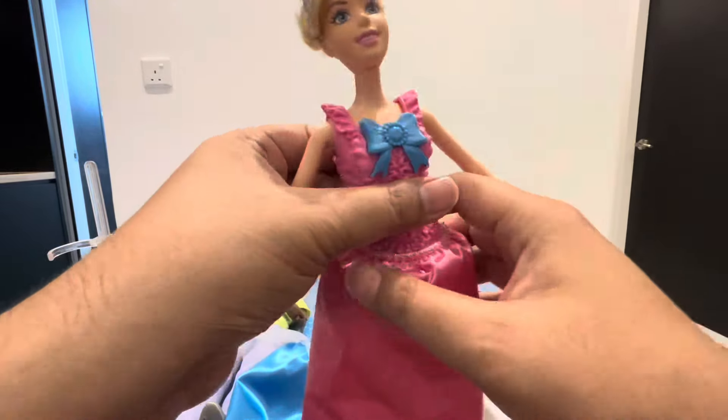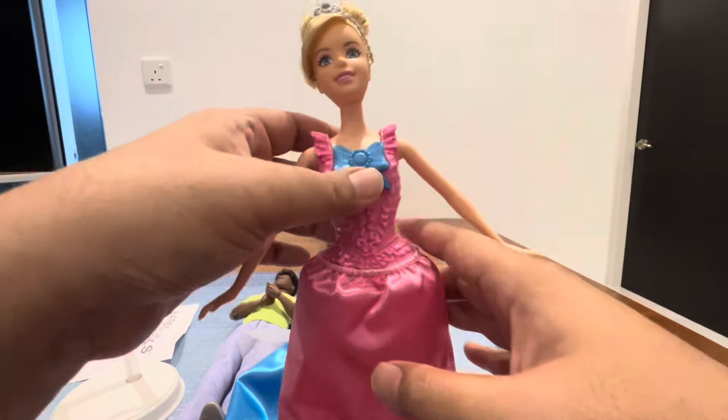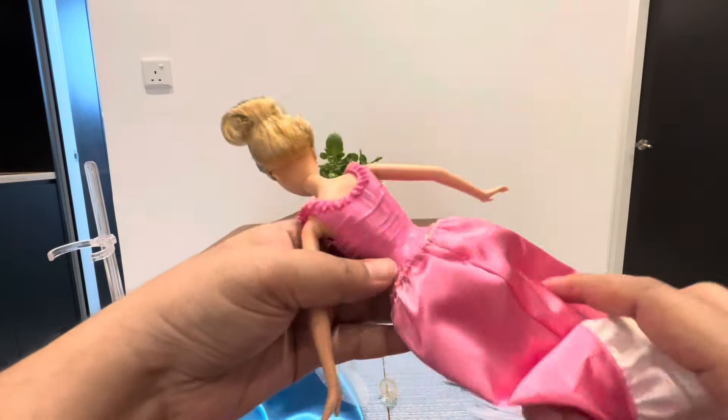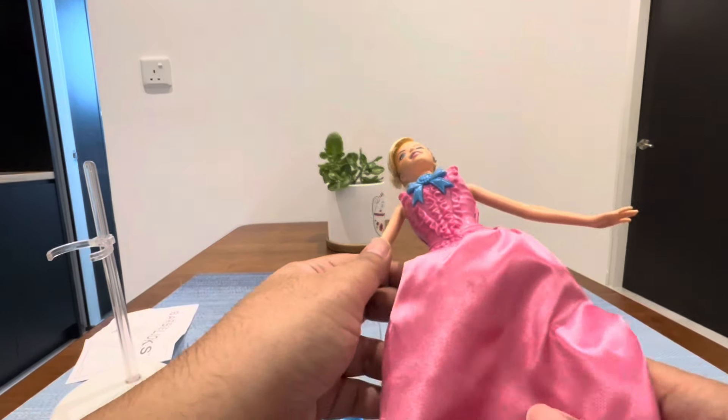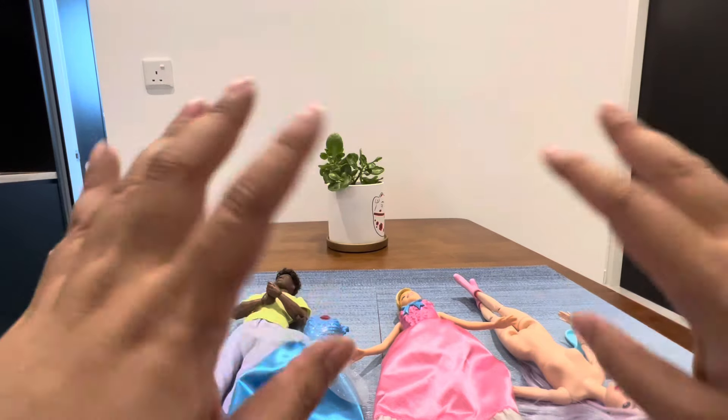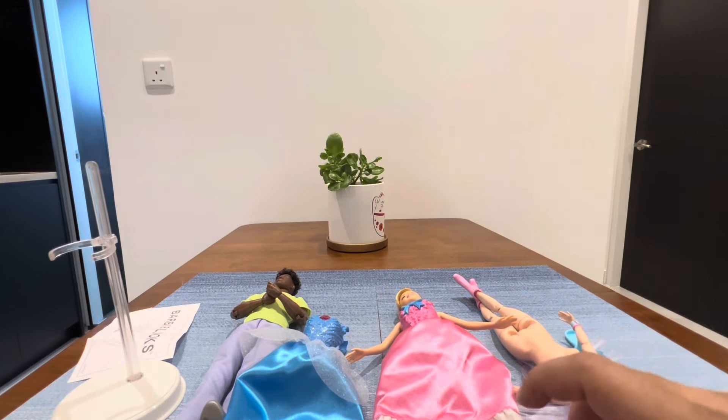It's kind of cute, but it doesn't stay on very well — I think this might be a factory defect. Maybe you can put a rubber band over here, but that's not ideal. I love the color though. That's all for my video — thanks for watching, see you next time. Please like, subscribe, and comment — see you soon!